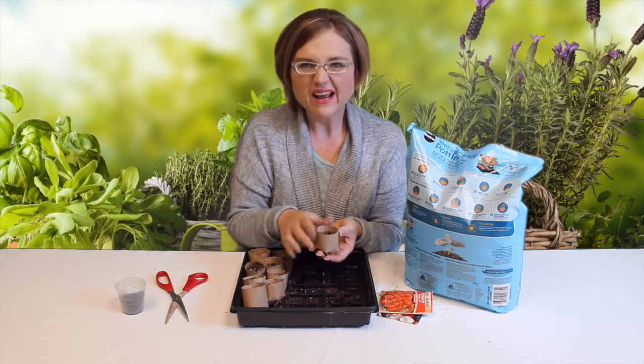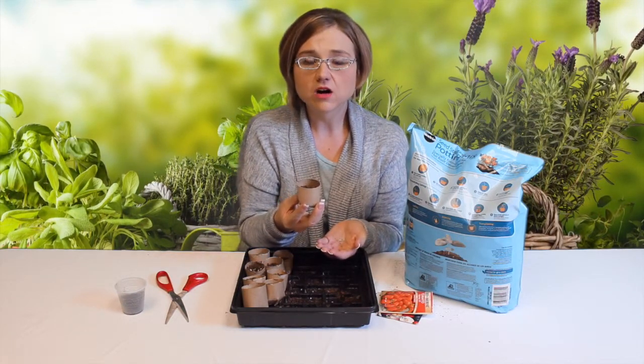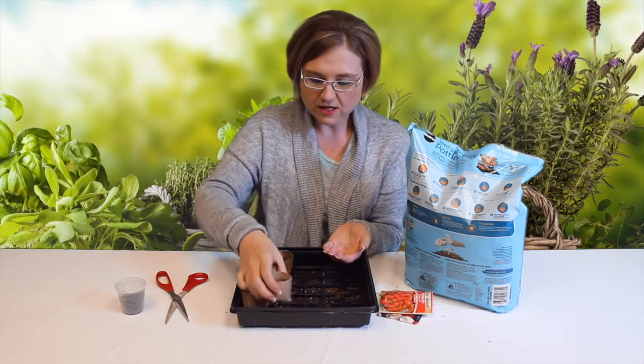And of course you gotta add a little water afterwards. And then once you got them sprouted and you're ready to transfer them to your garden, you can just plant this whole thing in your garden. And of course the toilet paper roll tube or paper towel tube will biodegrade in the dirt. And next thing you know, you've got some awesome veggies, flowers, whatever you choose to plant.